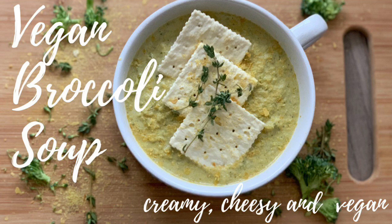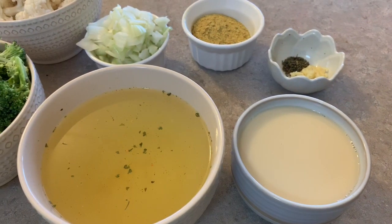Before I was vegan, I always loved having a warm bowl of broccoli and cheddar soup on a cold day. Unfortunately, the traditional version of the soup often uses cheese, milk, and sometimes even cream. Not only does that make the dish not vegan, but it also makes it super high in fat and calories.